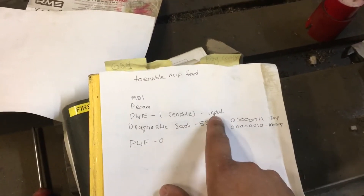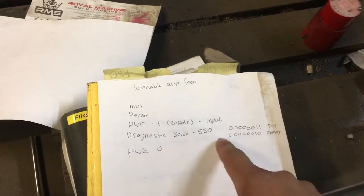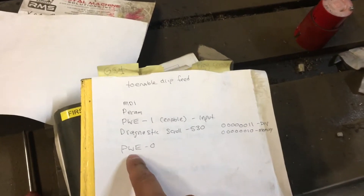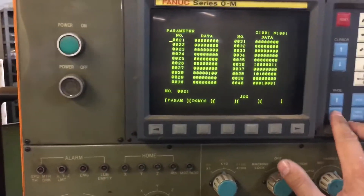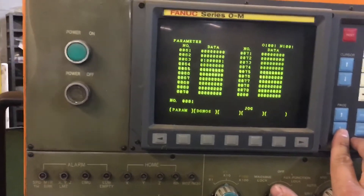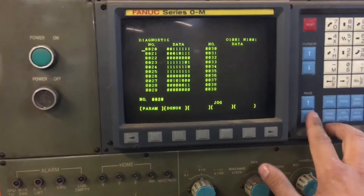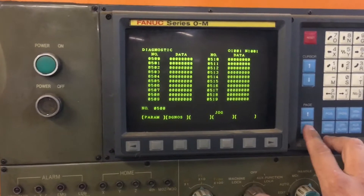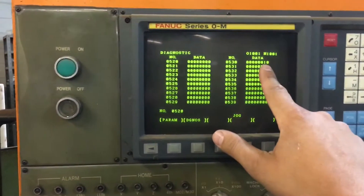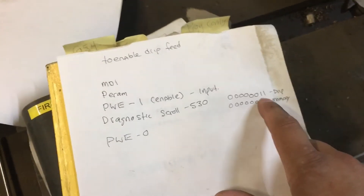Press one and then input, then in the diagnostics scroll to number 530 — these are the two parameters you need to change. Then change the PWE back to zero; I believe it calls an e-stop or you might just have to press reset. We go to diagnostic, then to 530 — so 5, 3, 0 — and you can see right here: if you change this to 0,1 that's memory mode; if you want drip feed you change it to 1,1.